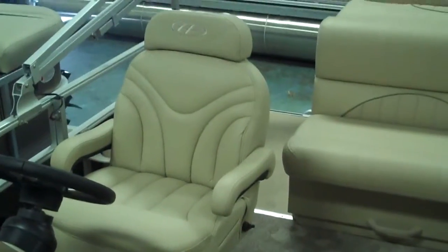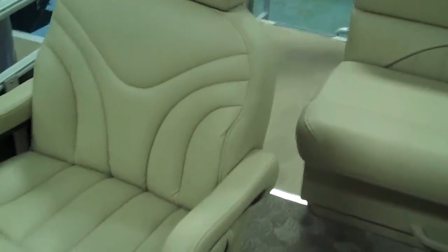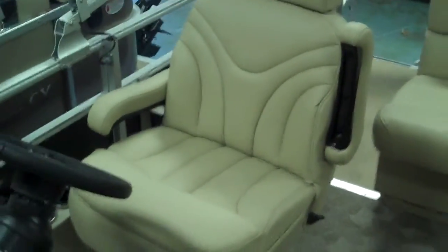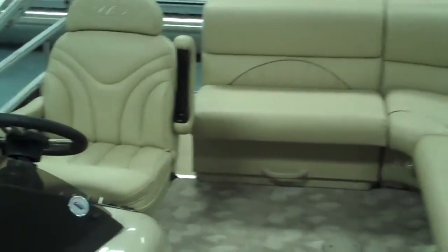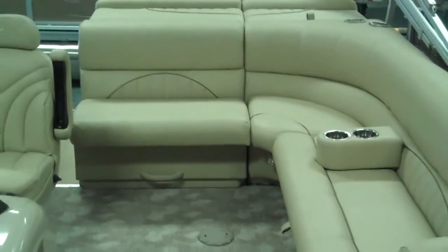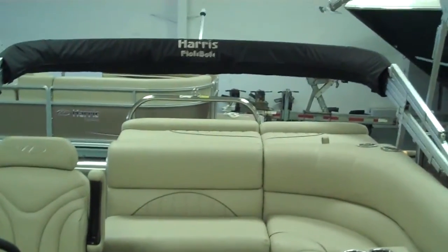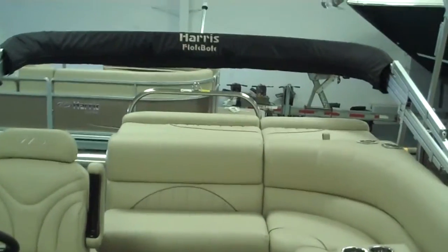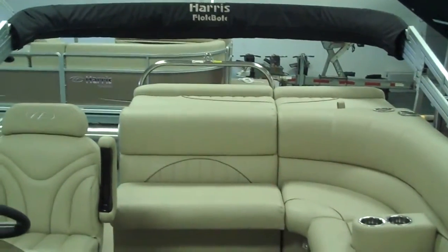The helm seat — a nice high back helm seat. You've got adjustable armrests that flip right up. Just a great pontoon. It's got the speed for the water sports, plenty of room with seating for 15. That third pontoon is going to give you a nice smooth ride. And the bimini top right there is going to fold up and cover about the back half of the pontoon or so.